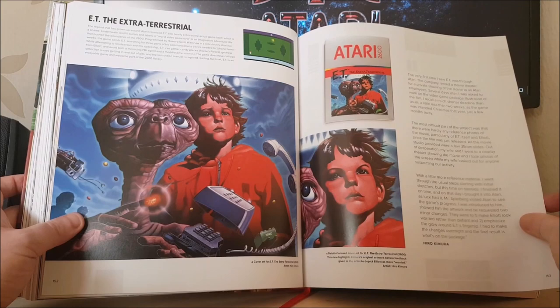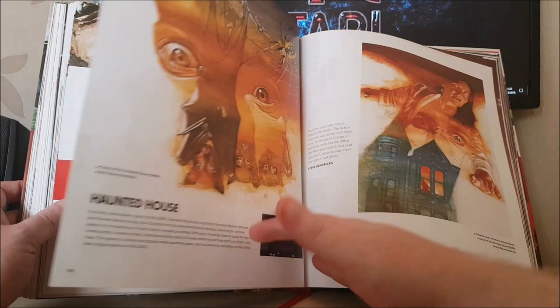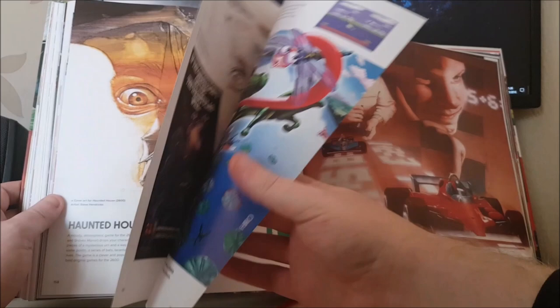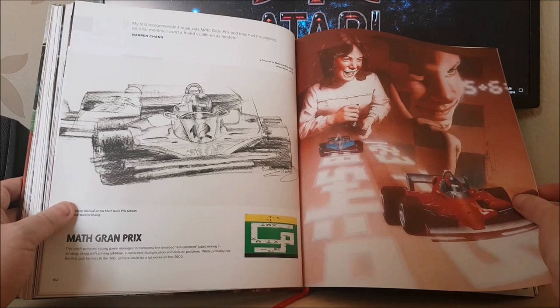E.T. — of course, it wouldn't be an Atari book without E.T. in it. And stuff about the E.T. dig, which I like to think everybody knows everything about now. Haunted House — lovely artwork. Frog Pond — guessing that was never released because I've never heard of it. Math Grand Prix.